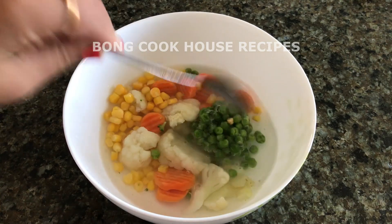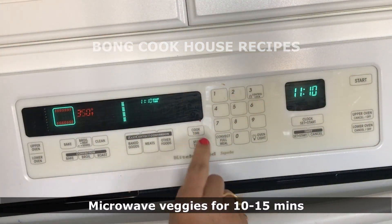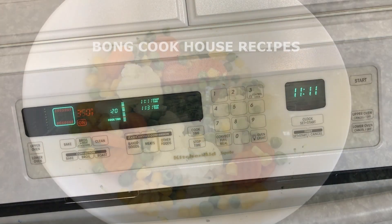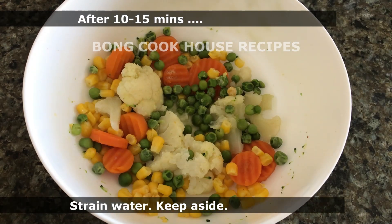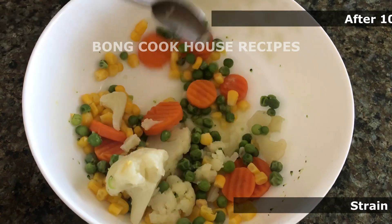And water 1 cup. I microwaved these vegetables for 15 minutes. If the veggies are thawed, then 10 minutes is okay as they will be baked as well. After 15 minutes, the veggies were nearly done. I strained the water and kept it aside.